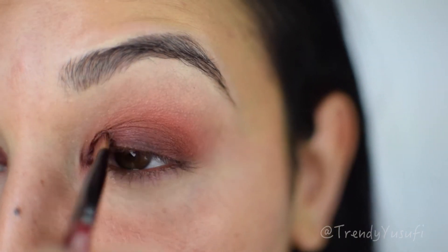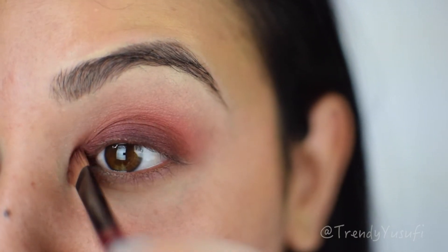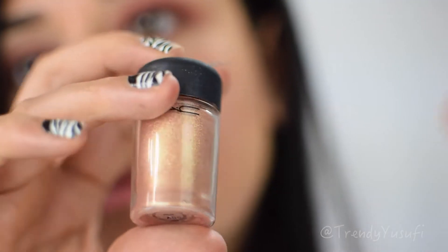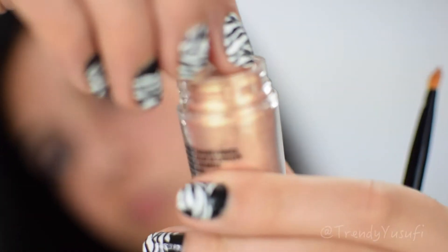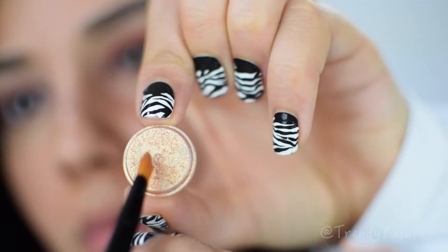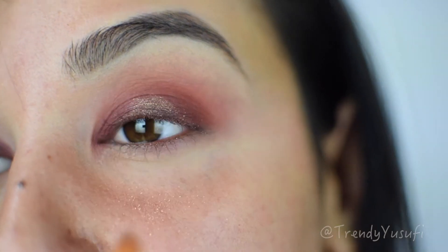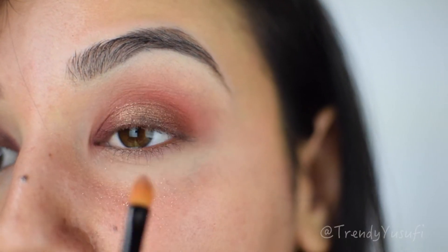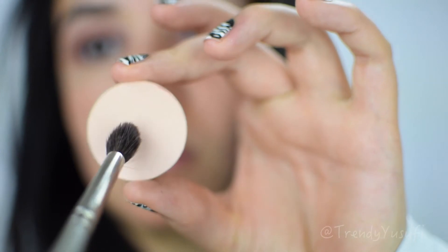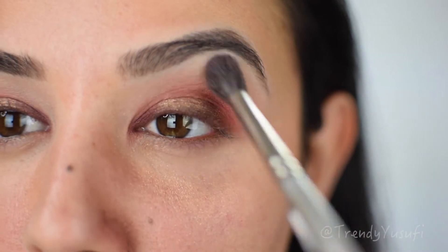For the halo effect, I'm using a MAC pigment called Melon — it's very pigmented, so I'm literally just using whatever was on top of it; a little goes a long way. I'm applying it straight on the center of my eye to give it that nice halo effect. Moving on to the brow bone, I'm using a very light creamy shade applied with a fluffy blending brush under my brow bone.